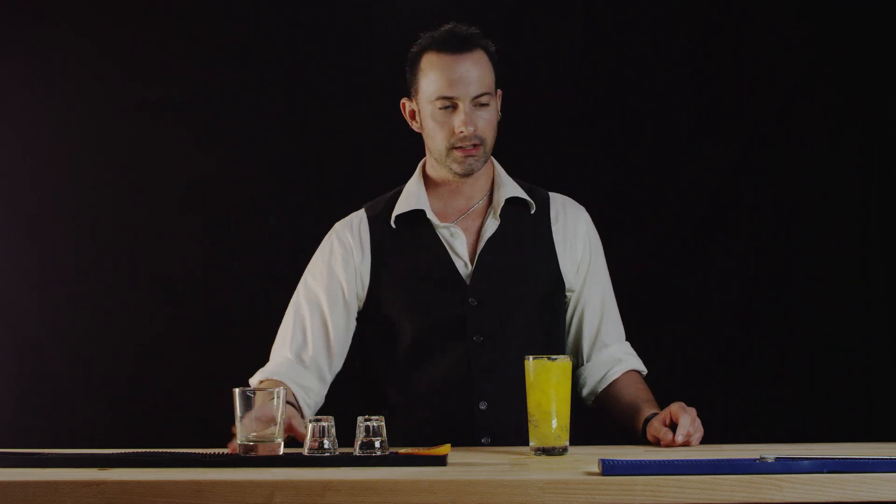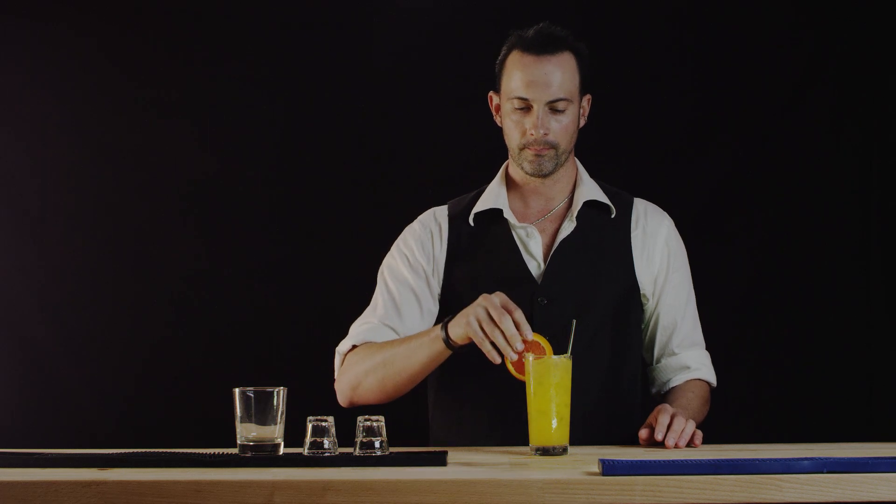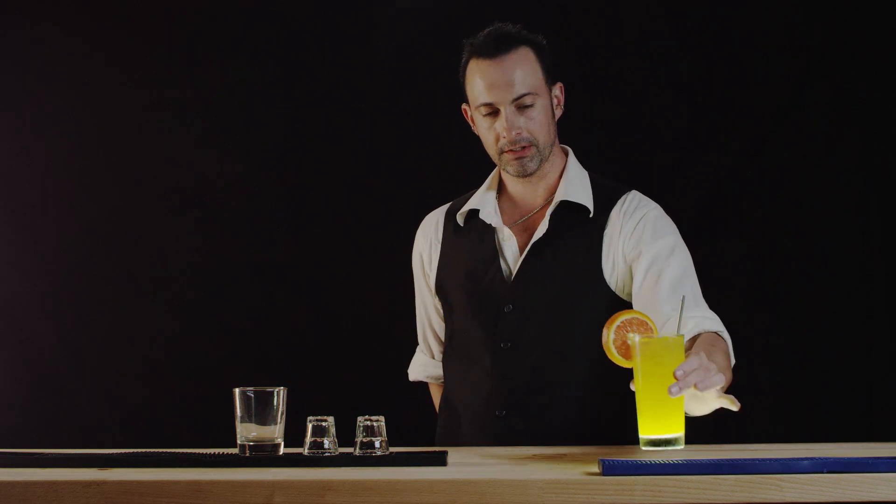This comprises our hairy navel. We're going to garnish with an orange wheel, and this is a delicious treat.